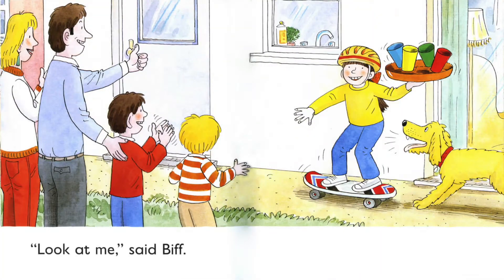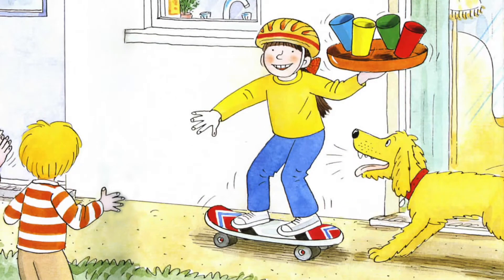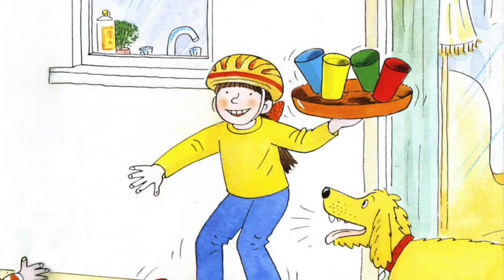Look at me, said Beef. I am on four wheels. That's so cool. Beef is riding on a skateboard, holding a plate with four cups. What's on Beef's hat? It's a helmet. When you want to do skateboarding, please remember to wear a helmet — it can protect you.